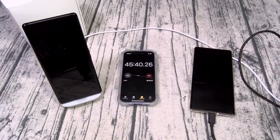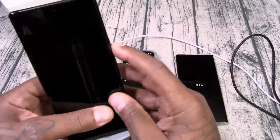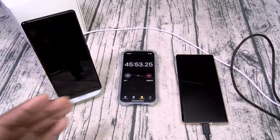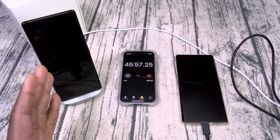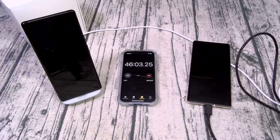We just crossed 45 minutes. With the 100 watt charger we had 56 percent, and with the Pixel Stand, 60 percent — so only 4 percent difference at 45 minutes. This is pretty good for a wireless charger to be charging faster than a wired charger. It speaks for itself.